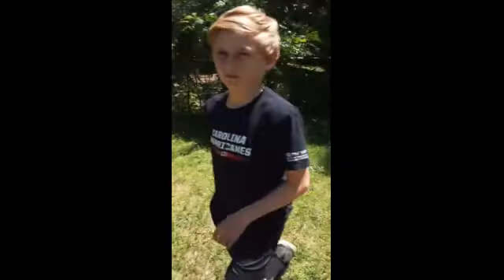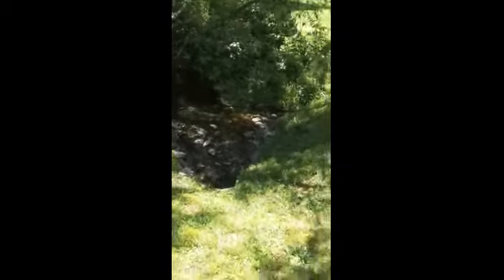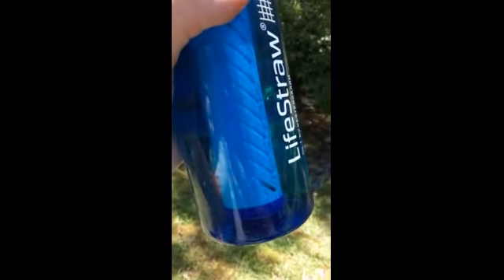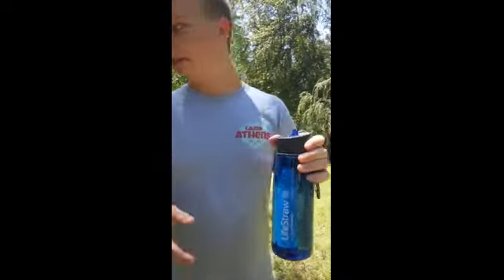This time I have the water bottle full. I really doubt that you can see any dirt in there, but this is my proof that I got that water on there and it is absolutely filthy. Yeah, you can see some particles if you look closely.